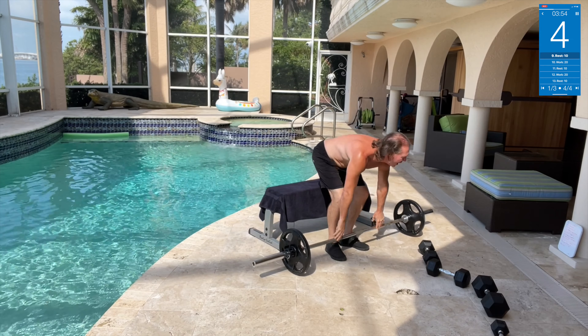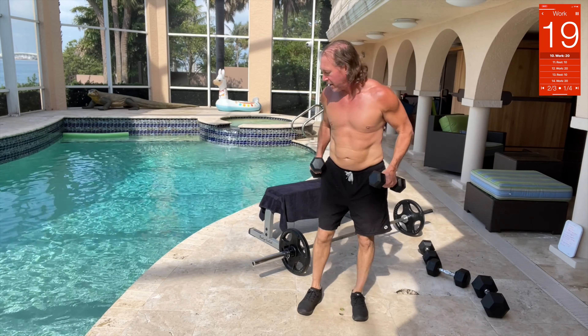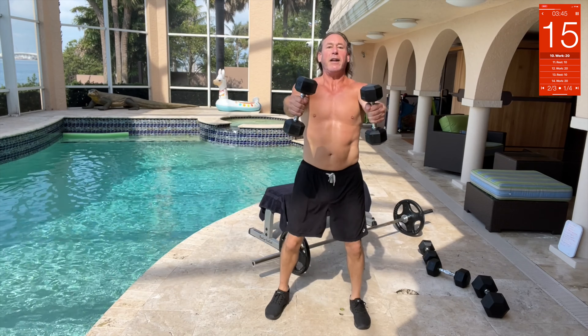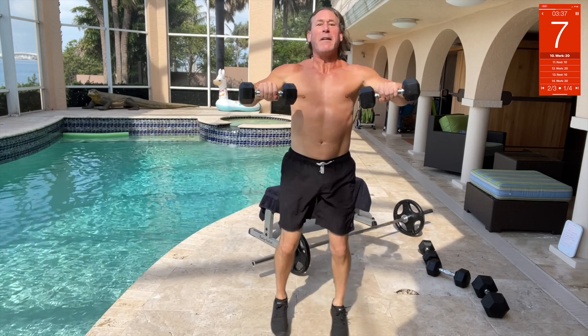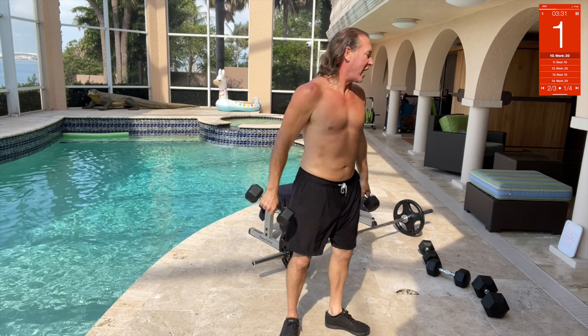Next we got chest jacks. We're gonna get our 10-pounders and go out and in — you can do them straight out or hammer style. We're gonna go fast. It's harder because it's 10 pounds on each side, but it's a jump.